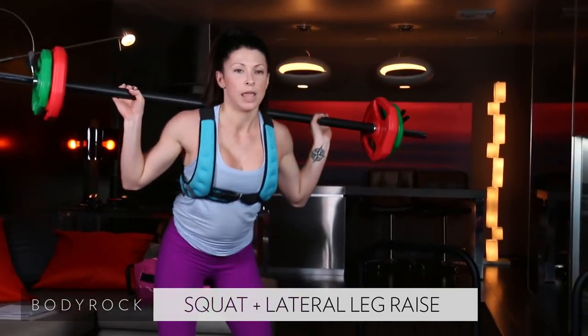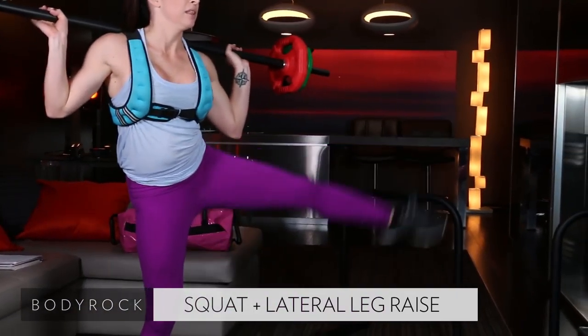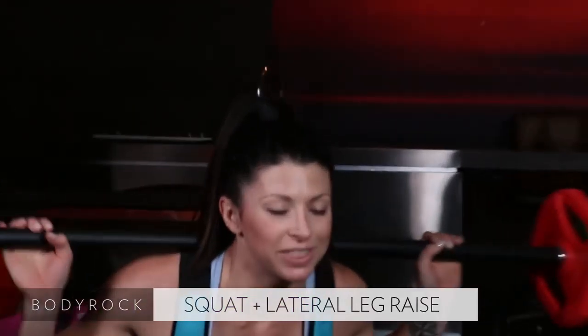Keep moving — 18 seconds. Down, lift, down, lift. You guys have this all day, come on. Stick with it, down and up.